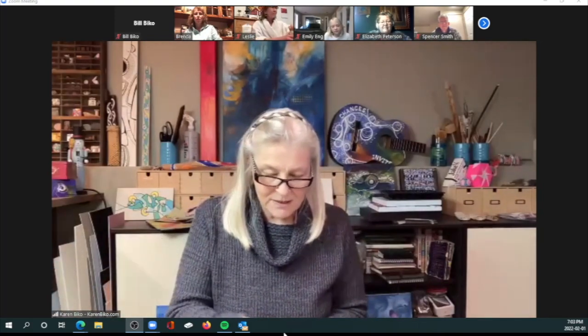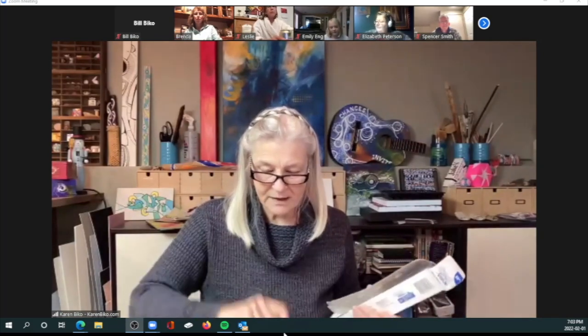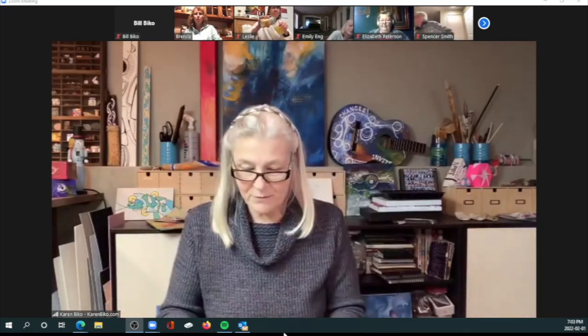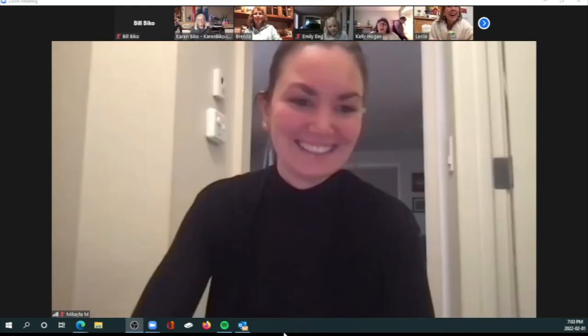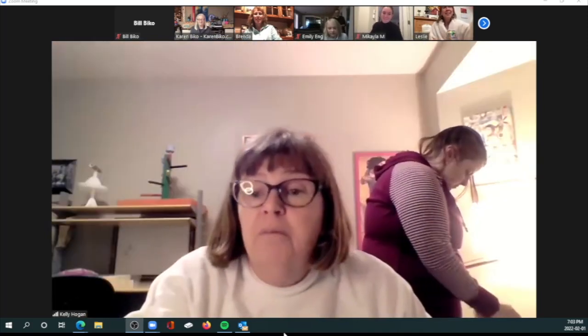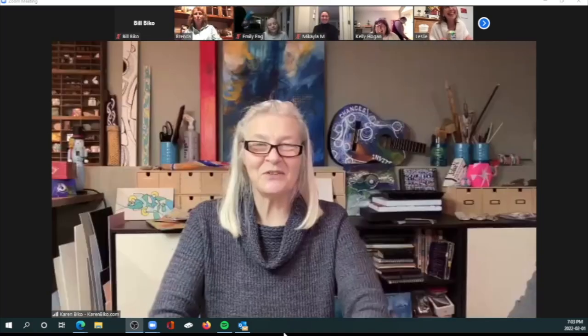I'm going to start off with just my little piece of wax paper, set it down on my board. I'm ready to go with the hands camera so you guys can see. Hi Michaela, hi Kelly, hi Leslie! I have the bird with me because he's been in a cage all day.